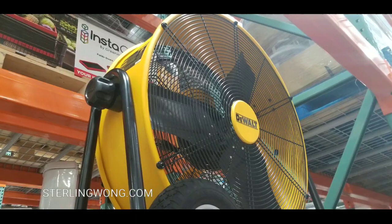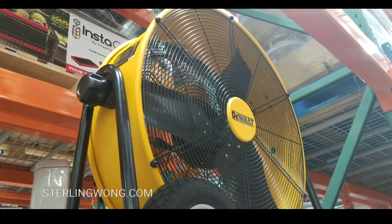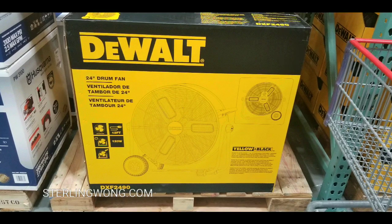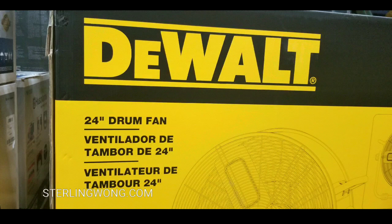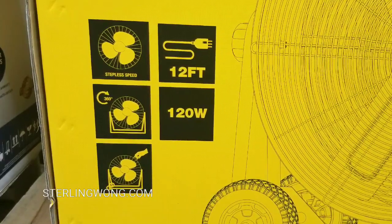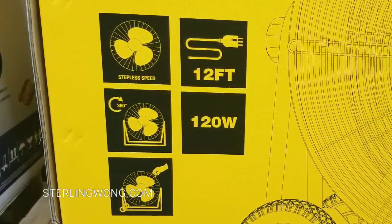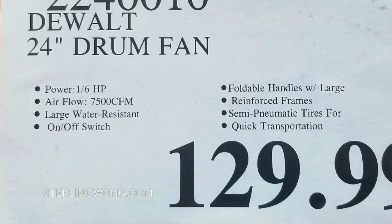It has nice semi-pneumatic wheels in the back and a little knob on the side to turn it 360 degrees if you want. It's a nice size at 24 inches — not very large like the 36-inch or even larger ones they used to sell. It's a pretty good size for a 1/6 horsepower fan, which is nice. It also has a 12-foot cord and it's 120 watts for the motor. Of course it rotates, and there's a handle to actually move it.